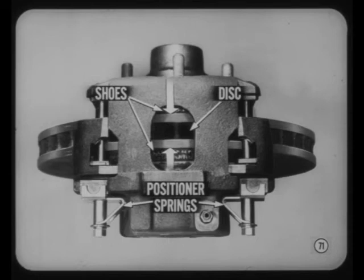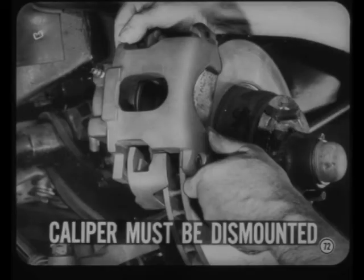When the hydraulic pressure is released, positioner springs on the guide pins retract the caliper. As with some other disc brakes, the single-piston brake caliper must be dismounted for brake relining. Complete relining information is given in the service manual, so we won't repeat it here.